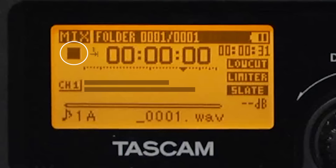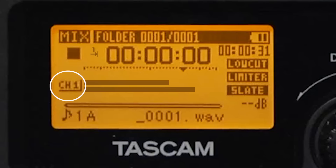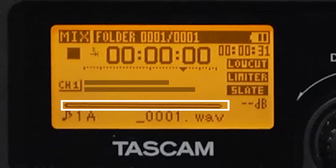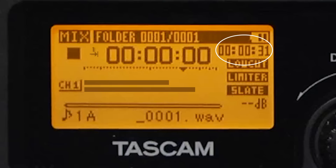We have our recorder operation status. We have our level meter, which shows the level of our input and our playback meter. We have our track status display, which lets us know what recording mode we are in, and our playback position display. Our current file name, our remaining time, level align status, our playback EQ status, our peak value in decibels — and what that does is show us our highest value on that monitored track.